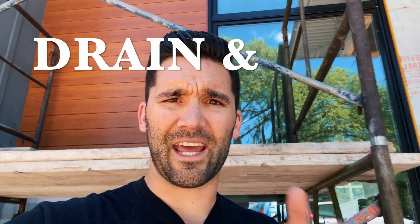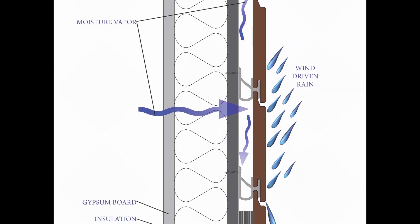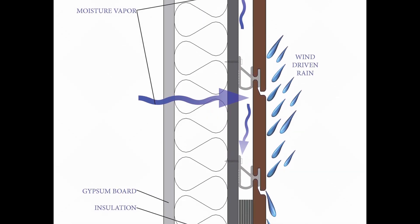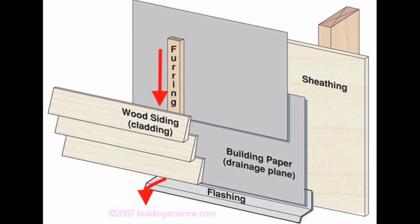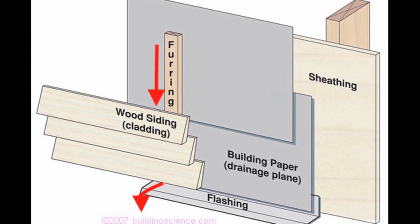It allows the siding to drain and dry — that's the big thing. Water is going to get behind your siding; it's just a fact. But how do we make it dry as efficiently as possible? The gap brings the siding off the wall three-eighths of an inch or ten millimeters — enough to dry, allows water to drain behind, doesn't allow it to bind to both sides. That lets water come down, hit the flashing, and come off the wall.